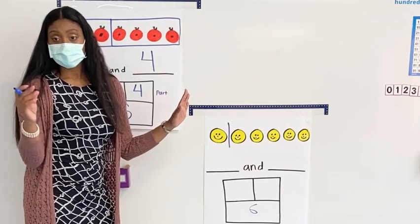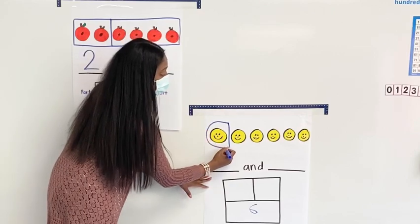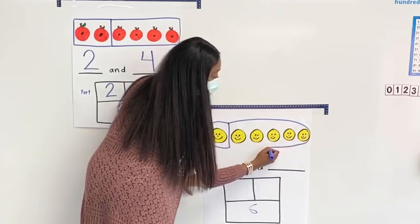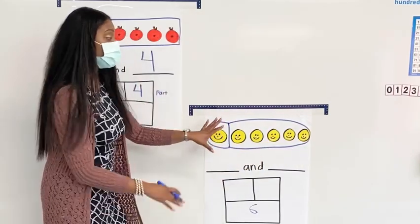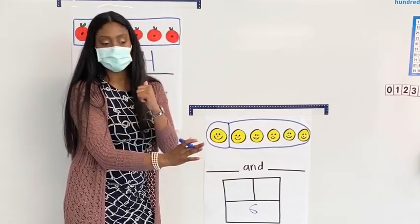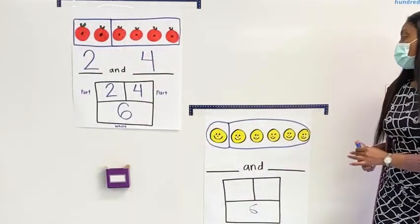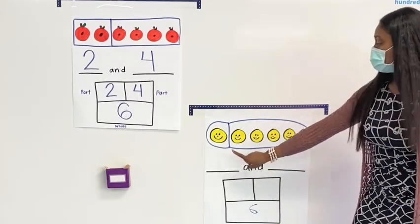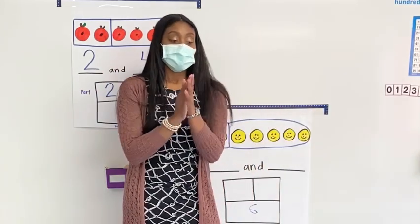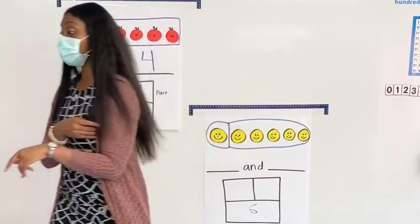So he karate chopped right there. Watch me — I'm going to make my parts. You could either do a circle or a square. I'll do a circle since that's what we've been doing. Now I want you to think, think, think and talk to your friends about what number goes here and what number goes here. What are the two parts? Teach a friend.